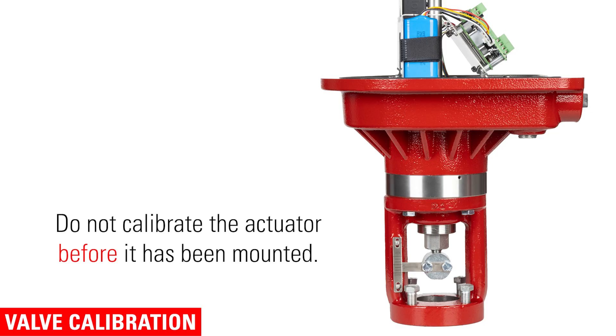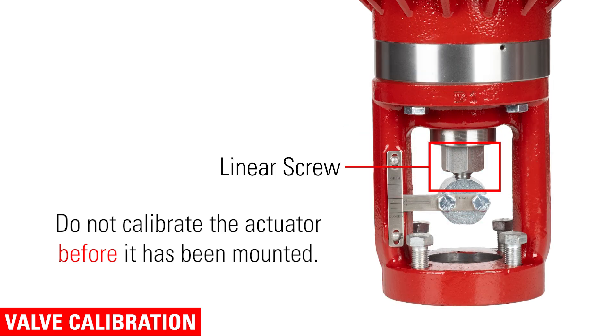Now I'll show you how to calibrate the actuator for your valve. It's important to not calibrate the actuator before it has been mounted. Without a hard stop, the linear screw can go past set point and must be readjusted. Now that you have mounted and powered it up, you will need to calibrate it to your valve body size.